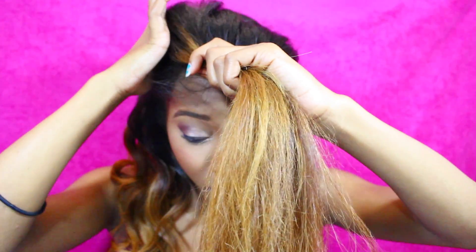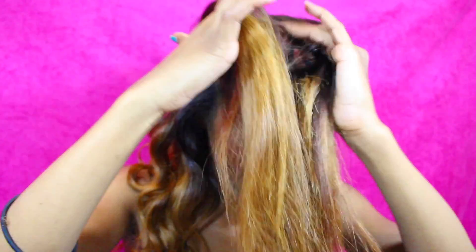Once you get up to the top of your head, you're going to want to part your hair the way you want your ponytail to be. I want mine in a triangular shape, so I'm going to take one side and part it diagonally so it can be like half of my triangle, and then go ahead and curl that half.